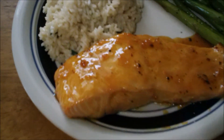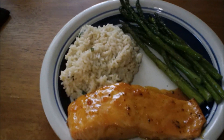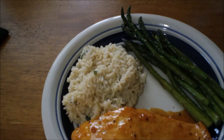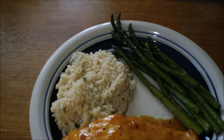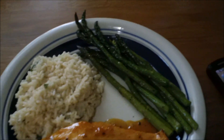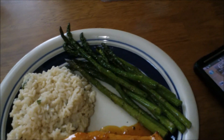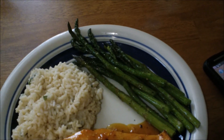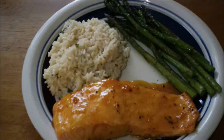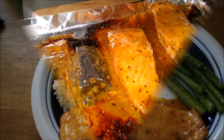Alright everyone, this is the finished product right here with some serving suggestions. I just made some rice with chicken stock and sautéed some green onions and garlic and put it in there. Then I steamed some asparagus and stir-fried it for just a couple of minutes with some olive oil, pepper, and garlic salt. So there you have it — let me know what you think in the comments below, I hope you try this!